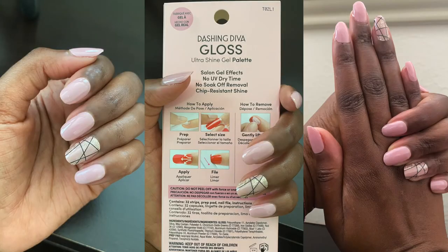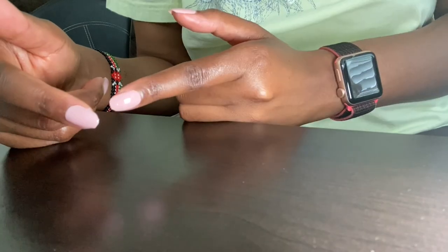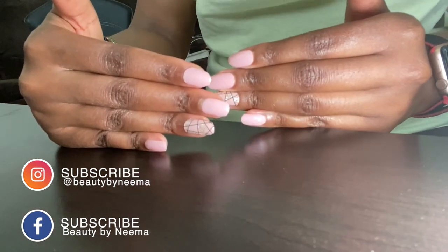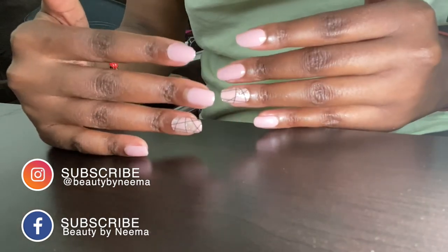This is the final look of the nails. I really like these strips. Maybe there's a little bubble right there, but overall it looks great. Thank you for watching, and be kind to others and be kind to yourselves. Bye!